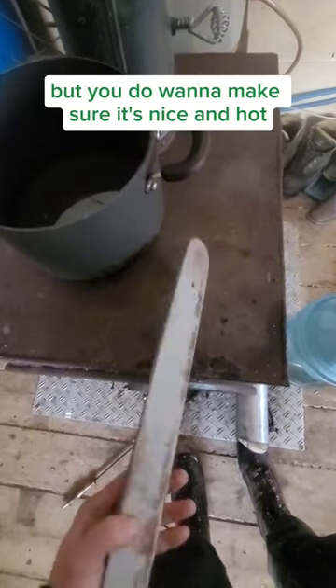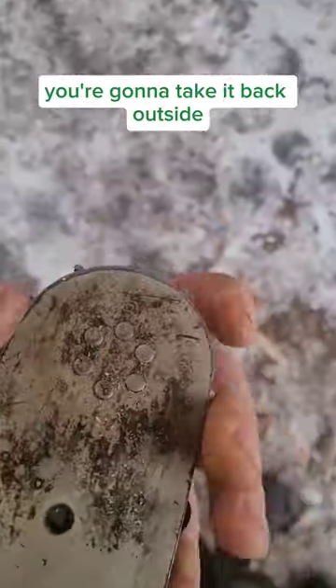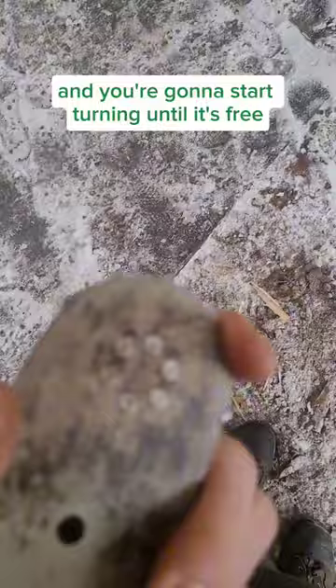I'm just joking, but you do want to make sure it's nice and hot and gets all that stuff out of there. And then once you got it nice and warm, you're going to take it back outside and start turning until it's free.